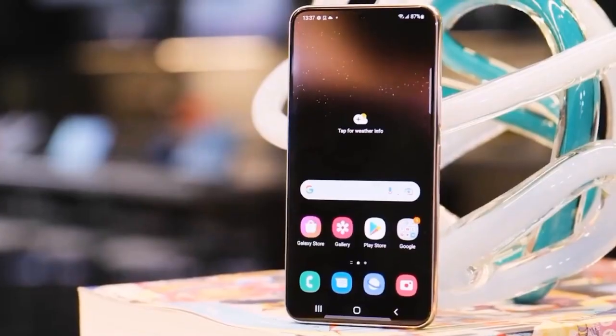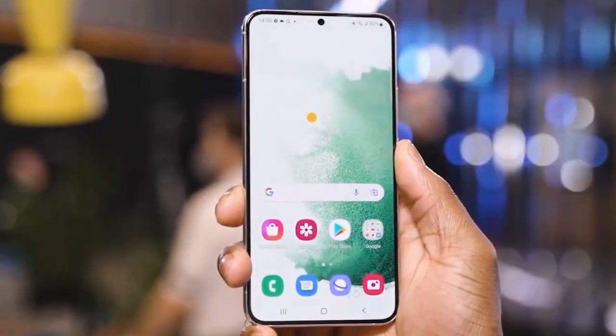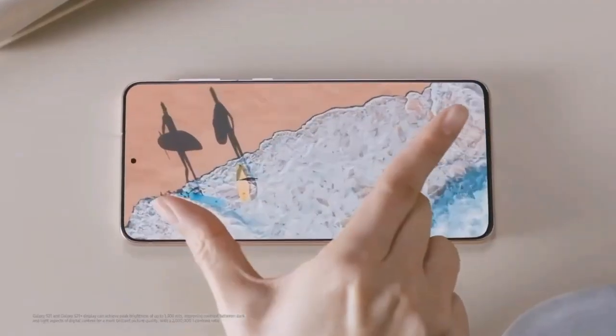That's a quick overview of what we know so far about the Samsung Galaxy S23 FE. Stay tuned for more details as they emerge, and be sure to subscribe for all the latest tech updates.